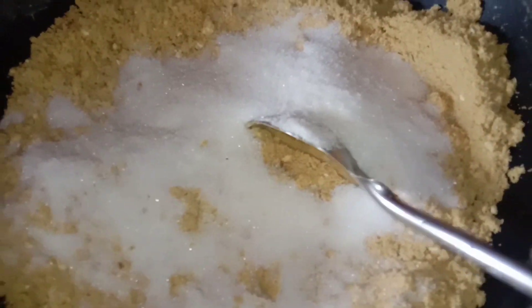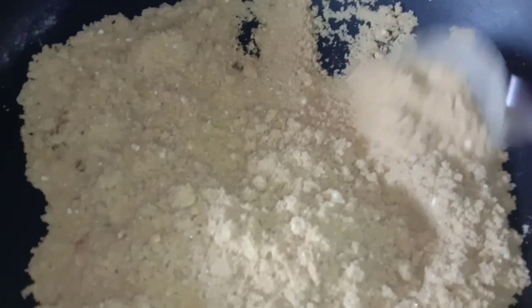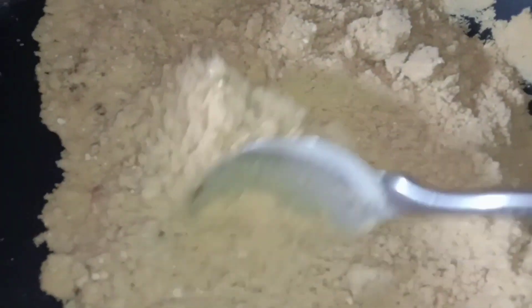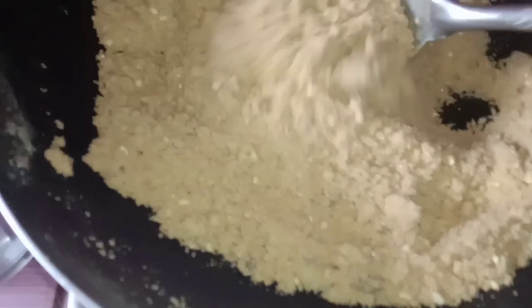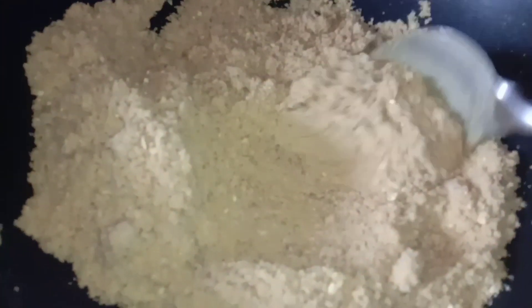Sobrang bango nya guys. Haluin natin sya — huwag nating hayaang maging brown na brown kasi may tendency na papait ito. So ayan, lutong na ang ating pulboron, pwede natin syang isalin sa tasa.